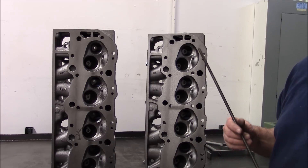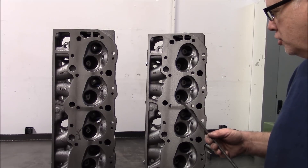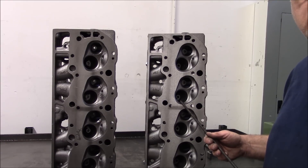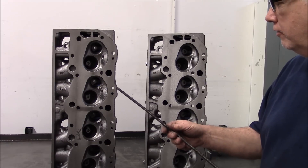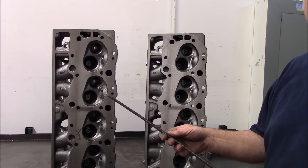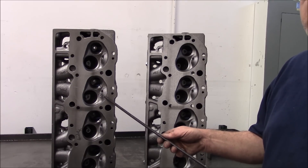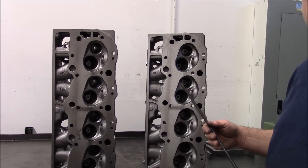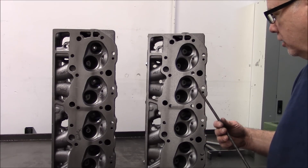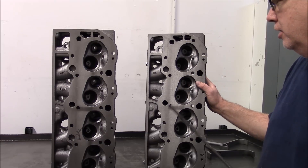The reason we're using the 781 on our 620 horse 454 build is because compression is going to be an issue. We don't want to surface this head to get compression — we want to use the piston dome to set the compression height. We don't want to give up a couple CCs in the combustion chamber by using an 049. The 049 exhaust port is a better port and the biggest flow numbers I've seen on an oval port GM head exhaust come from an 049, but we can get this 781 good enough. Compression is more important than that exhaust airflow.